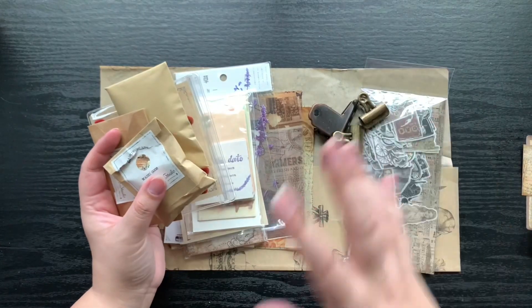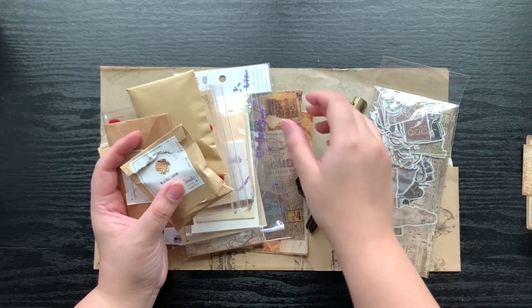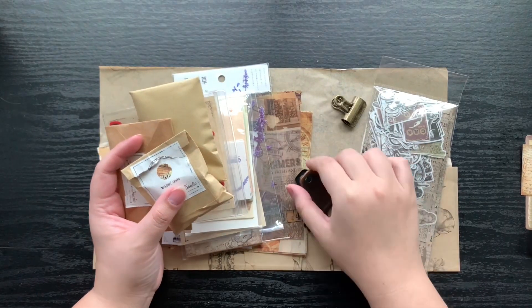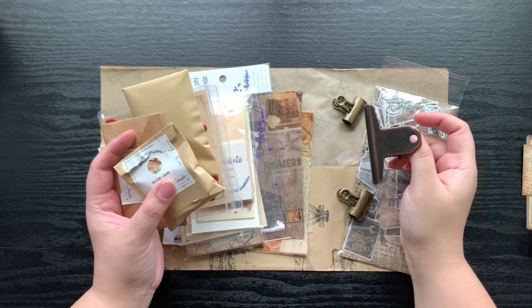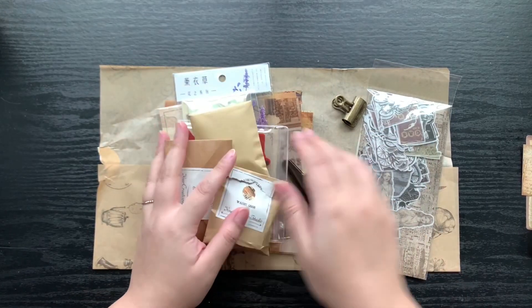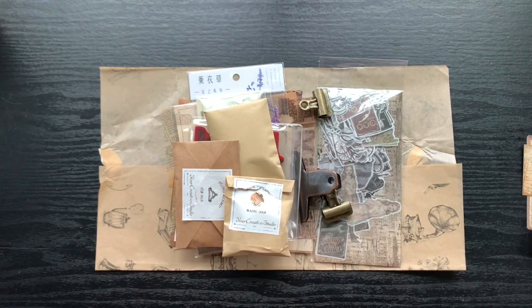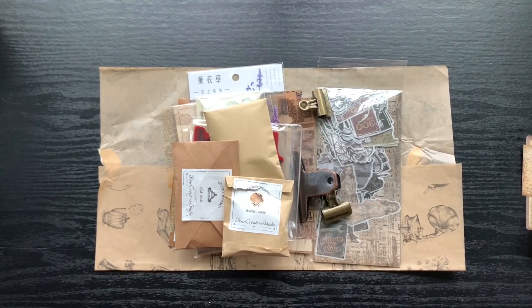That is it for the kit. You get a lot — there's a stamp set, two smaller stamps, and a big one. You get washi, washi stickers, notepads, paper, and even hardware. It's a really good little kit if you ask me. Now I have to find a way to neatly put this back together without it falling everywhere, but yeah, that's it for the unboxing — I hope you guys enjoyed it.